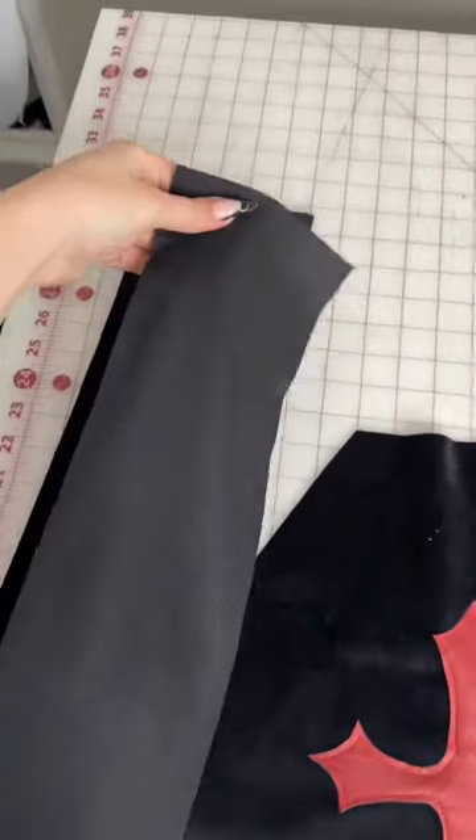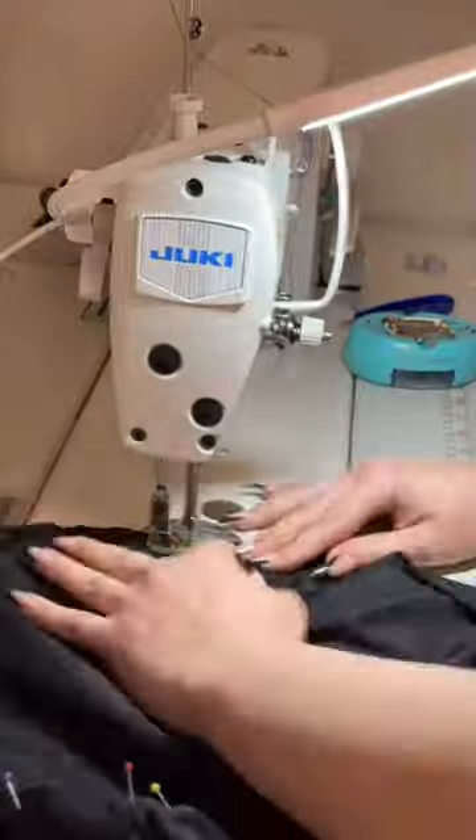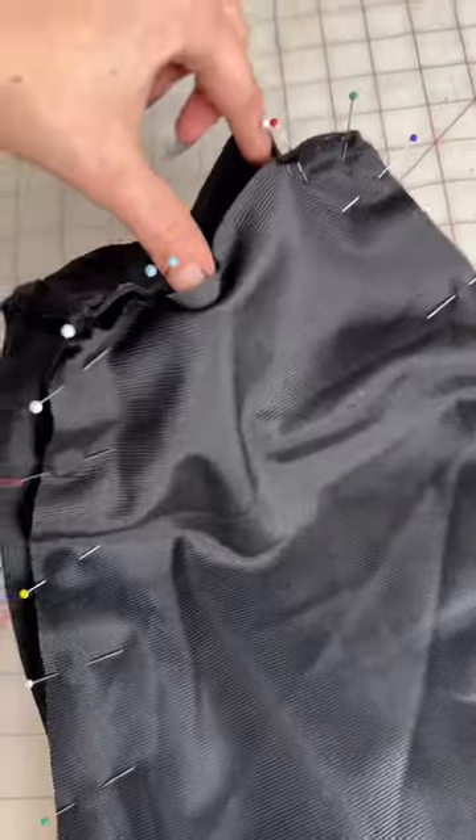grab your gusset and connect the edges so it's like one big circle. Now, right sides together, pin your gusset to the first main panel and sew all around the edges. You're going to repeat that with your second main panel, but make sure you leave a hole at the bottom to turn it right side out.